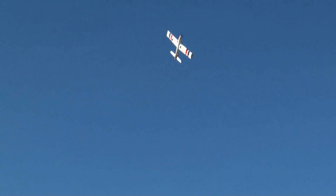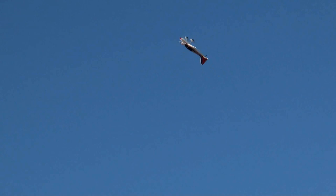Let's do a little knife edge. Nice. Now for some inverted flying. Oh yeah, looking pretty good inverted right now. I'm really impressed with the Switch as a sport model and having fun with it right now — can't you tell?